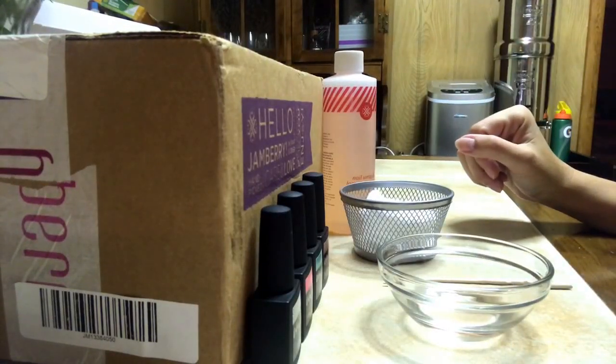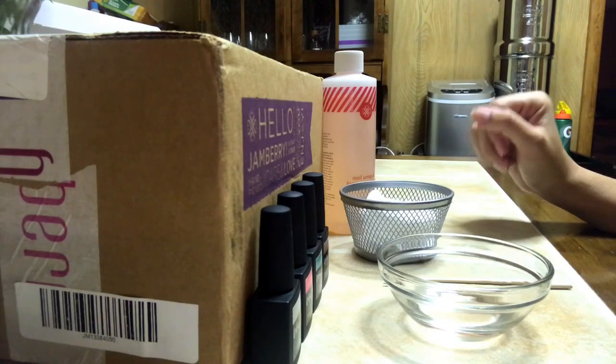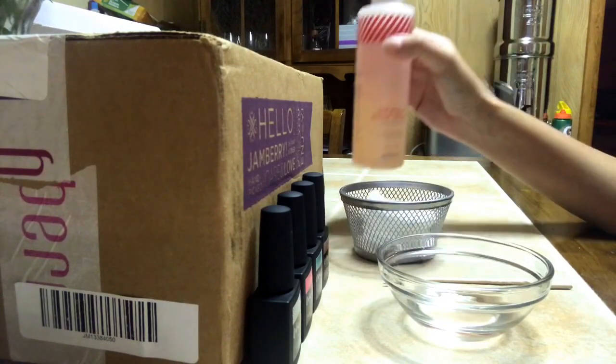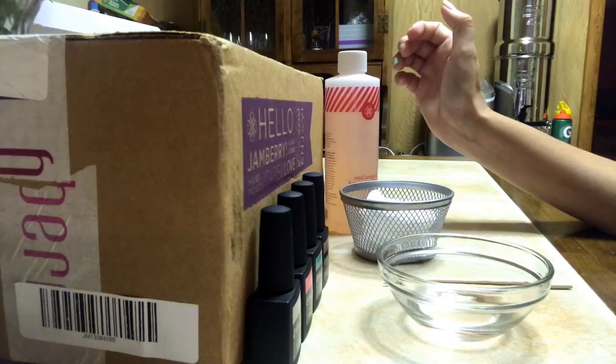Hi ladies, this is Jessica Brown. I just wanted to show you today how to remove color cure. Jamberry recommends using their nail wrap and lacquer remover. It is non-acetone and it has conditioner in it so it will not dry out your nails.